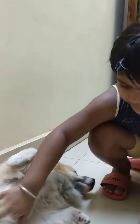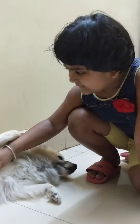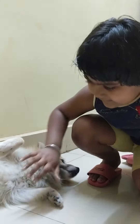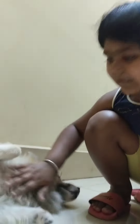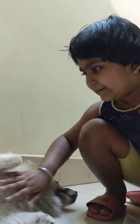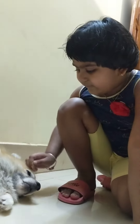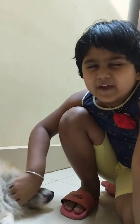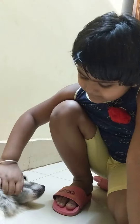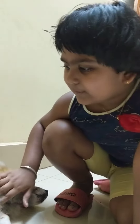So you can gently do it like this — stay silent and gently do it so the puppy likes it. Then if the puppy is very comfortable, do a neck rub, then go to the bottom.